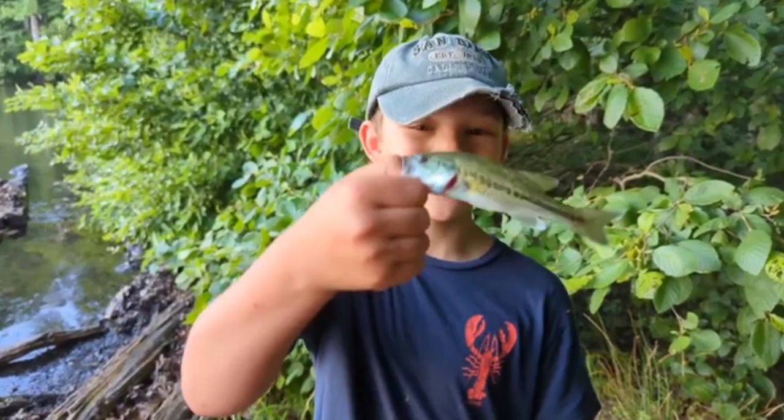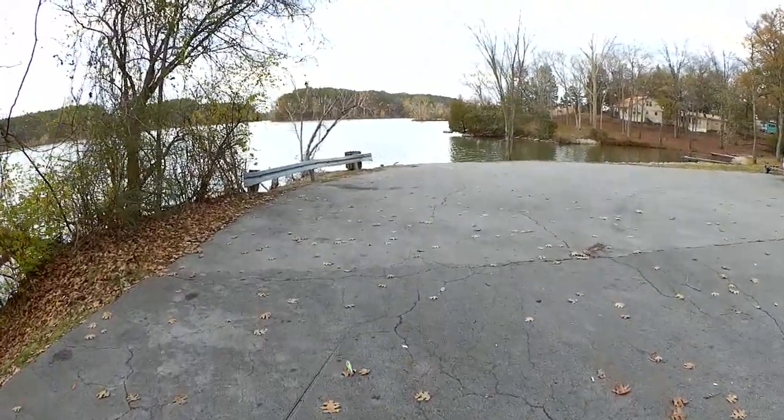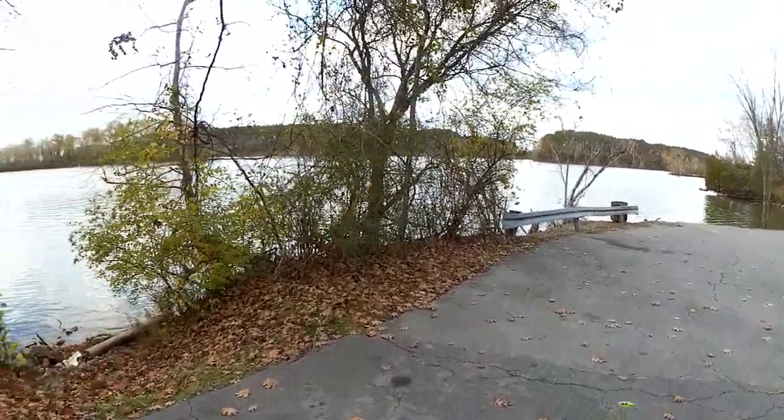This is Jacob from Catch and Release NC, and we're reminding you to keep it realistic. Welcome back to Realistic Fishing.